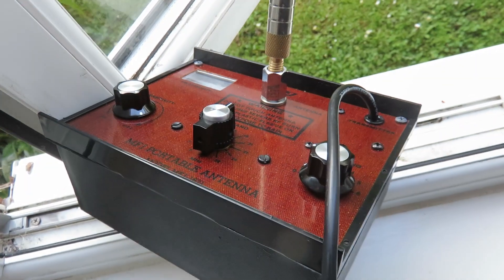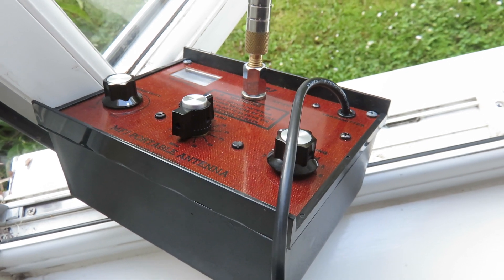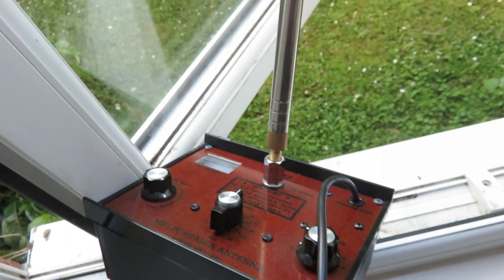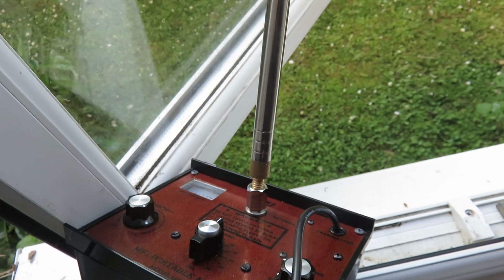The stock antenna goes up to a height of something like one and a half meters, I think, or a bit more. But this third-party antenna that I've got can go up to something like five and a quarter meters.